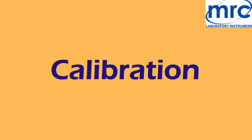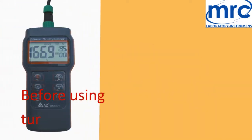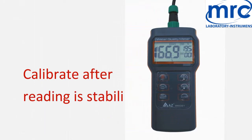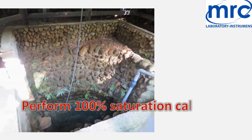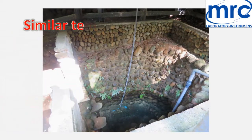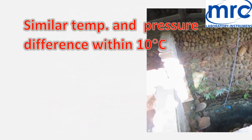Calibration — Dissolved Oxygen: Turn on the meter for 5 to 10 minutes and calibrate after the reading is stabilized. Before each operation, you need to do a 100% saturation calibration at the testing location, or in a similar temperature and pressure environment. Temperature difference should be within 10 degrees Celsius.